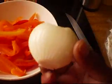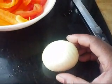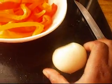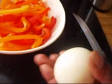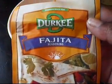Also, I'm using one small onion. If you can see the size of this onion, it's not very large. I will be slicing it the same way that I sliced these peppers. It fits right in the palm of your hand — really small — and this will be enough, simply because I will be using this fajita seasoning here by Durkee, which I just picked up at my local grocery store.